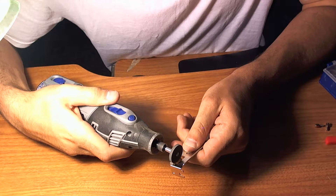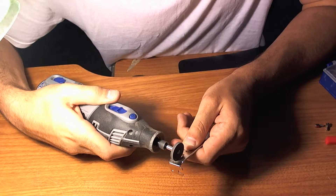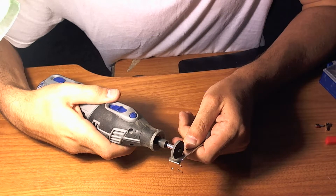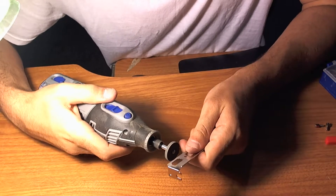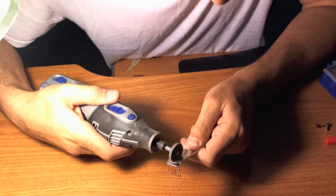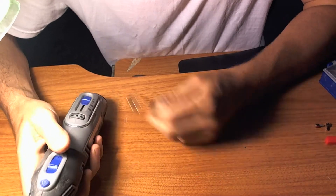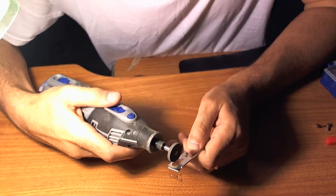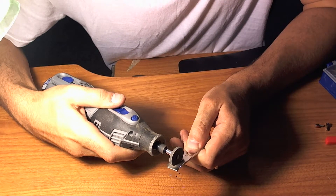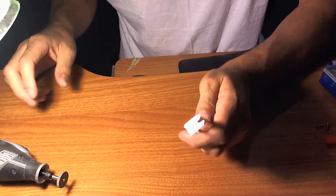Just going to very gently go at it here. All parts being cheap aluminum — this thing's going really easy. Careful not to cut your fingers. I'll turn up the RPM a little bit. All right, let's try that out and see how it works.